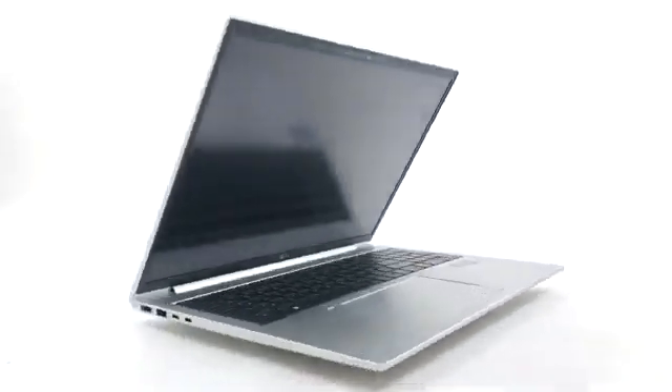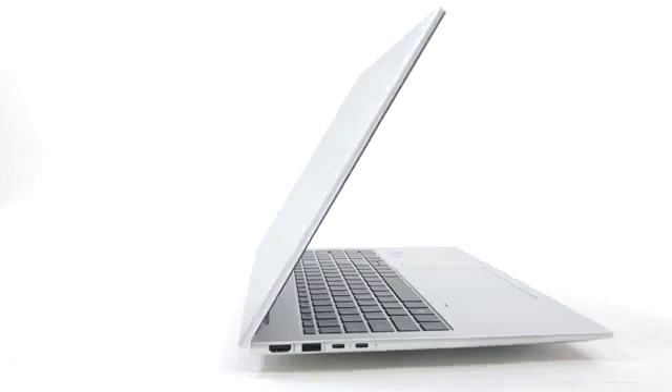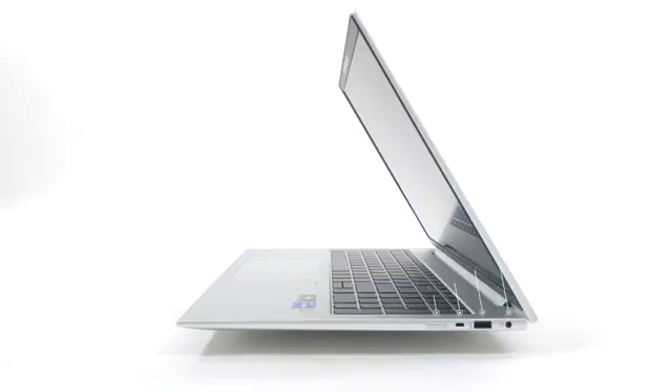On the sides, we see the ports, with the left housing two Thunderbolt 4 ports, one 5-gigabit full-sized USB port, and an HDMI 2.0 port. The right side keeps an audio jack, one more USB port of the same speed, and an optional SIM card slot.